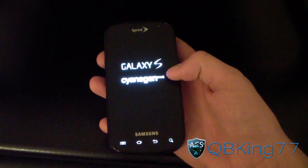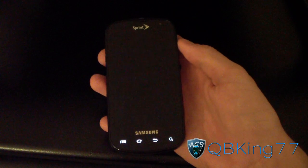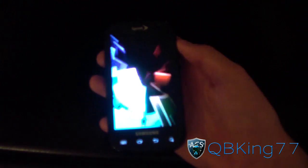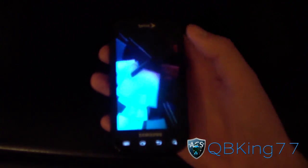As you can see, Galaxy S Signage Mod. And there you have it — a nice Ice Cream Sandwich boot animation. So I'm going to let this boot up.